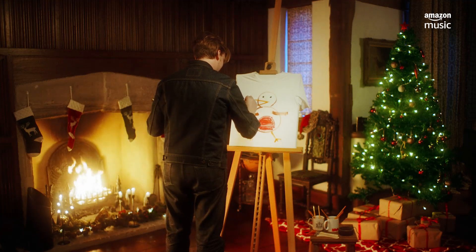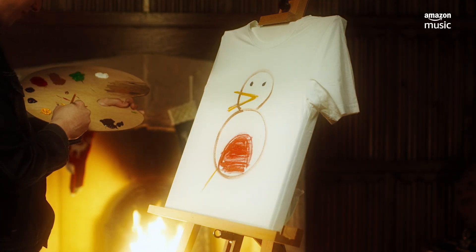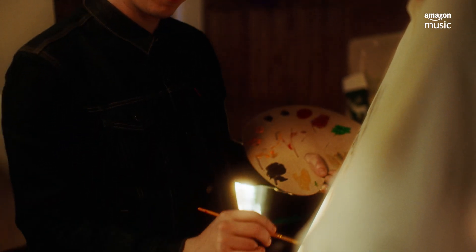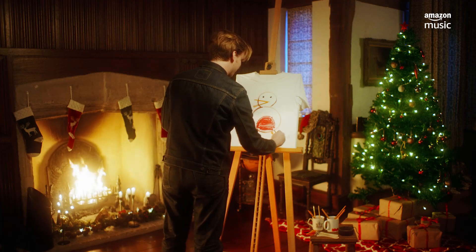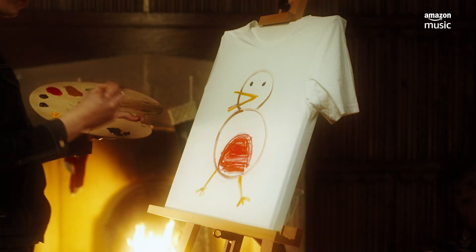One minute to go. Some nice yellow legs. We need to make sure it says Merry Christmas because otherwise it's quite ambiguous, this piece. Wings.